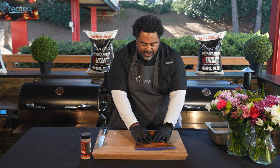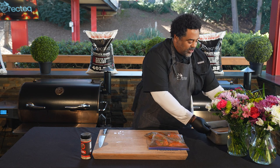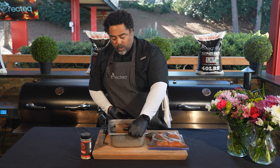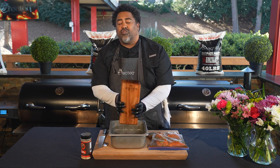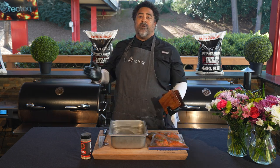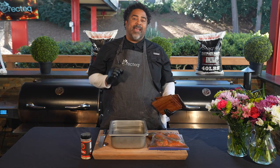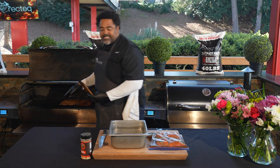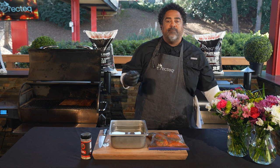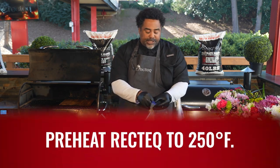We have our cedar planks still in the water. We're gonna go ahead and throw them on the RT 1250. I have it set to 250 degrees and we're burning those RecTec Ultimate Blend pellets — a perfect blend of red oak, white oak, and hickory. That's gonna give this salmon an amazing color and flavor. We'll set the planks down; the cedar is really gonna act like one more wood added to that fire pot and impart a lot of delicious flavor into the salmon.